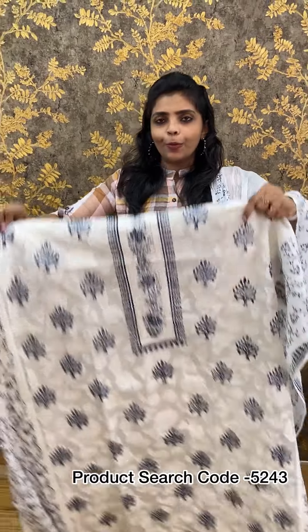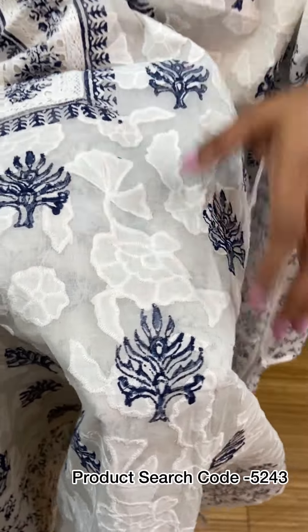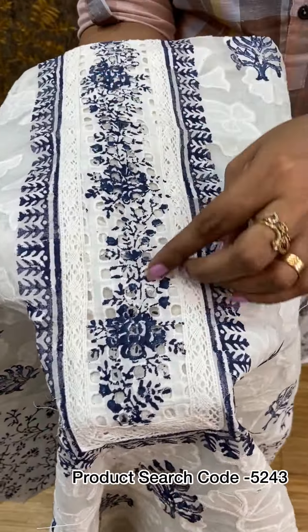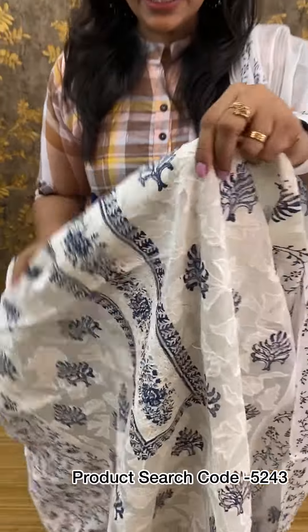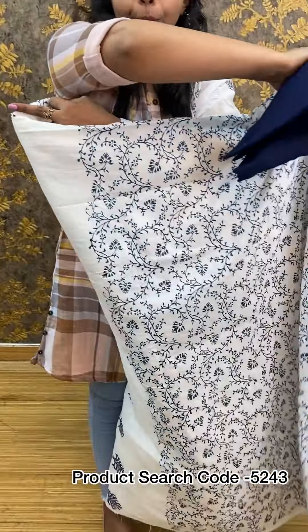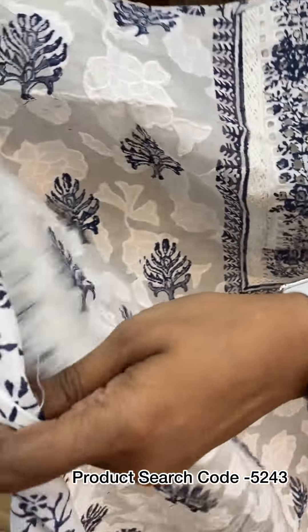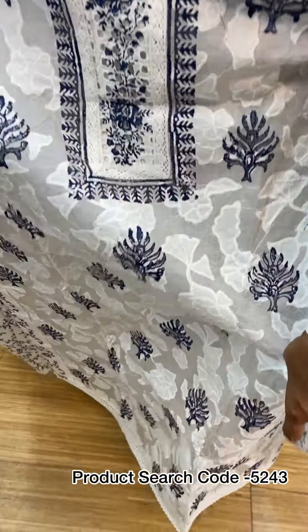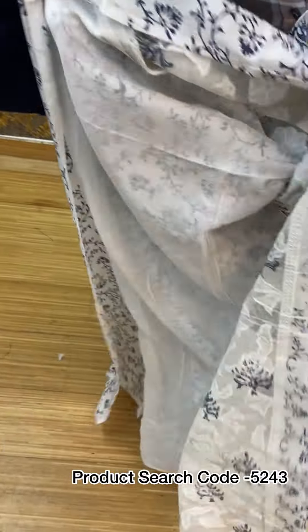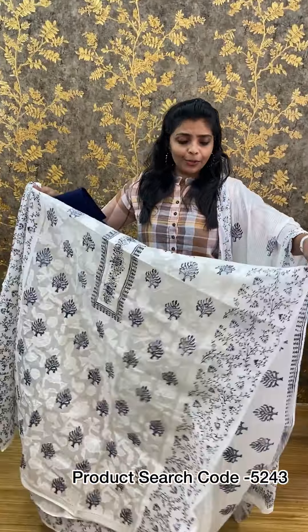First one, we have a white cotton material. We have applied the same tone with a print, cutwork, and crochet detail. We have a very good color on the front portion. We have a crown-style cloth, and the next color has a plus color on the front portion with a lining material. This is a very graceful combination.